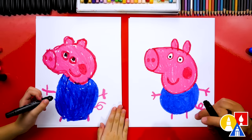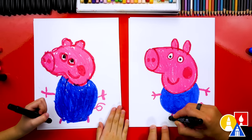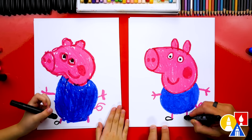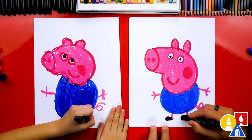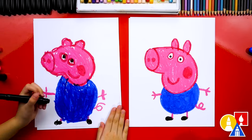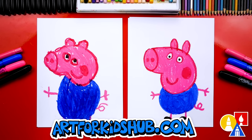The last thing we need to draw are George's shoes. Let's switch to our black crayon and draw an oval shape or raindrop shape that comes out to the left on each foot. Then let's color in his shoes so they're solid black. Give me five — we did it! We finished drawing George and I really love drawing with you. You did such a great job!